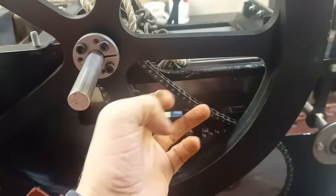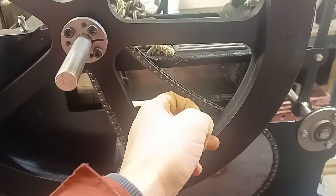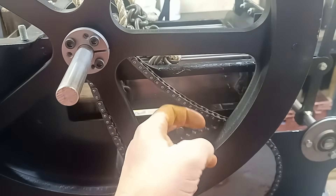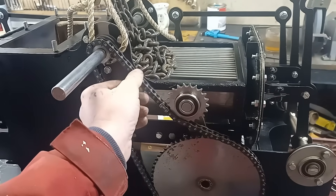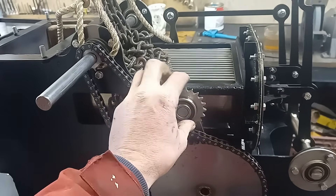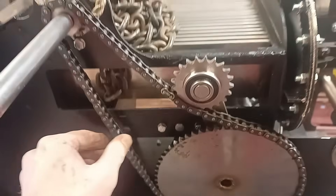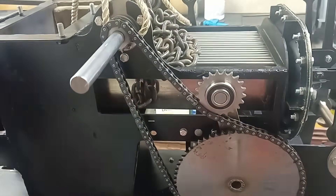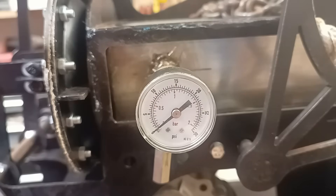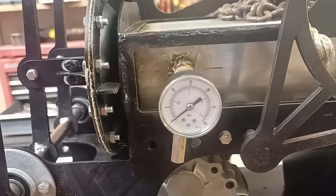Another thing I want to look at is the drive chain. When we ran the test, we actually broke the tensioner off. I've put a half-link in the chain to shorten it a little bit, and I've replaced the tensioner with a stronger version. As long as I don't drop it into gear when the engine's going flat out, that should be fine. I've also just fitted a pressure gauge to the engine to help us measure the pressure within it. I'm just going to spin it over and see what happens.